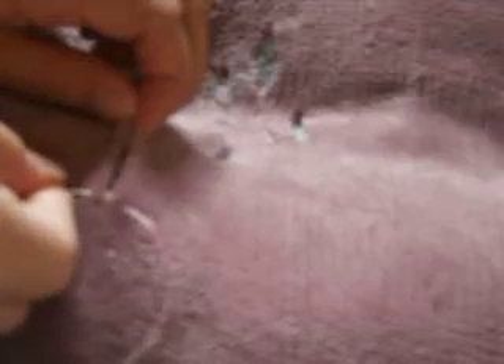You have to make the stitches as small as possible for it to work. You don't want them to be big and have huge gaps. You want to make it as small as possible so it wouldn't be noticeable unless you really looked for it.